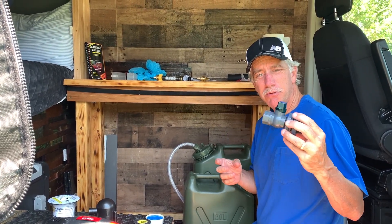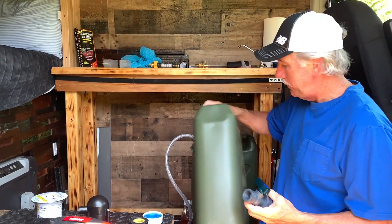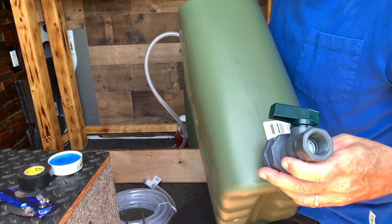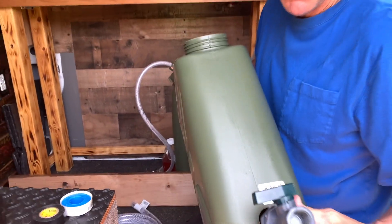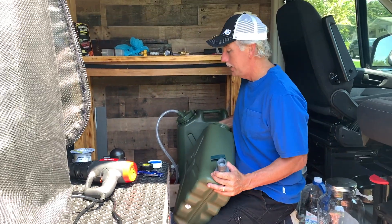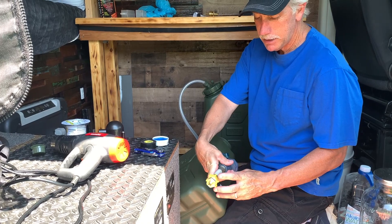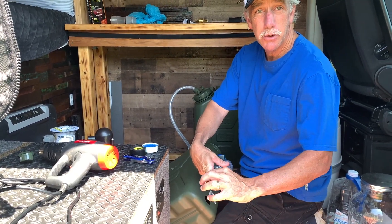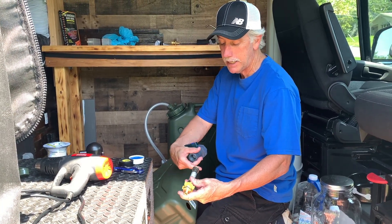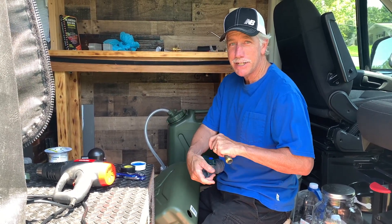I went online and I found this rain barrel drain — this is what I'm going to use. It's going to go in my hole here. I've got to open it up just a little bit wider in the bottom of this barrel, and that will be in there so we can drain out our gray water. I'm going to hook this hose to it, this adapter, and then this hose will go out the bottom of the van. So then I can unhook it when I want to take the barrel in and out, whatever I've got to do with it.